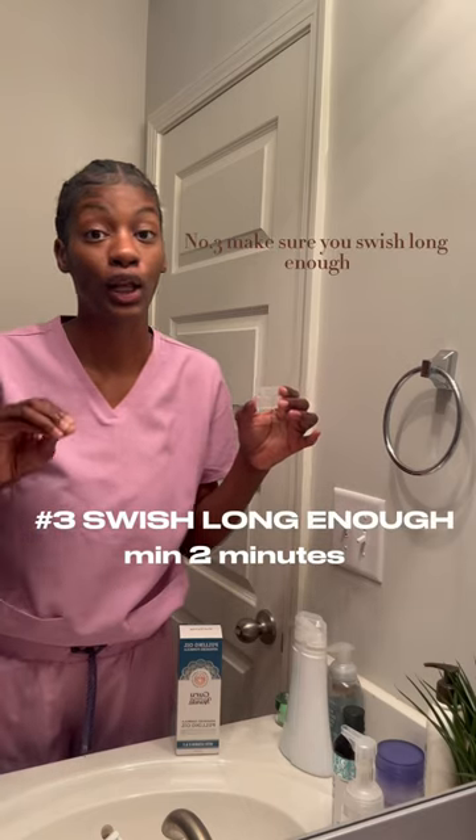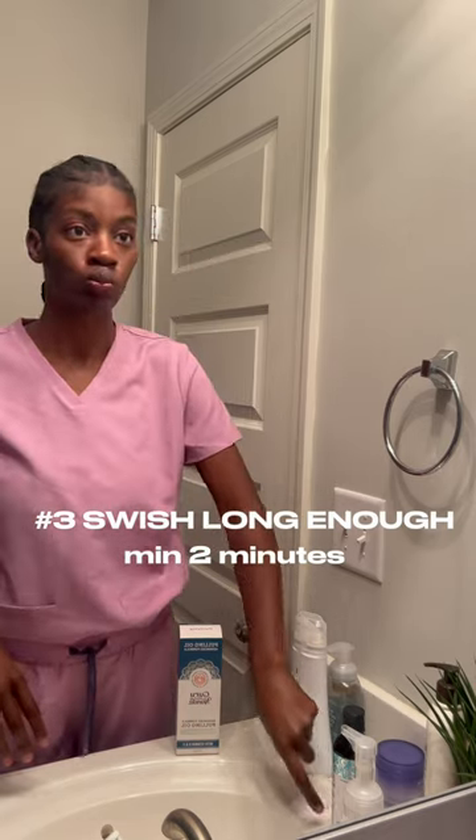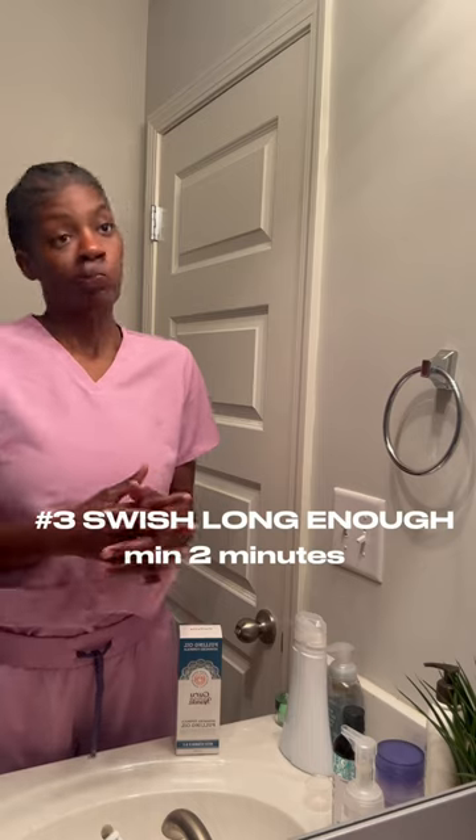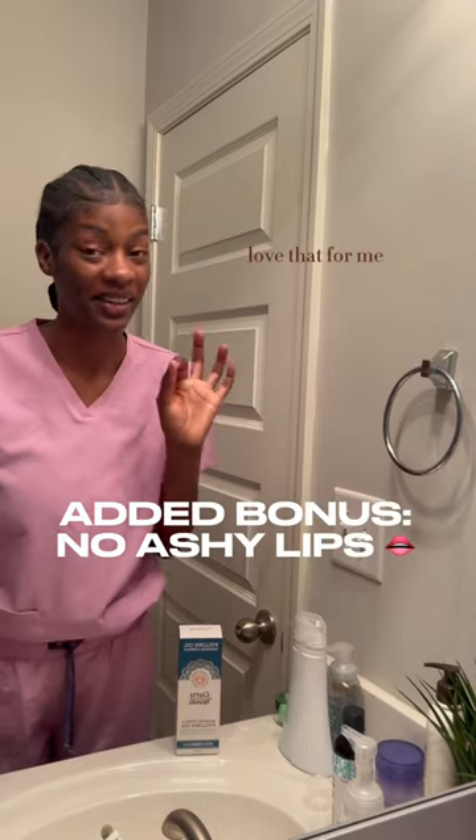Number three, make sure you swish long enough. At a minimum, two minutes. I like oil pulling because it doesn't leave your lips dry. Love that for me.